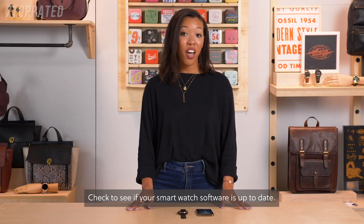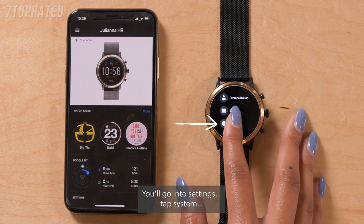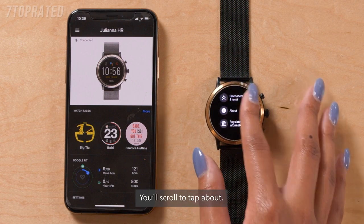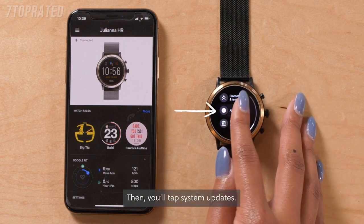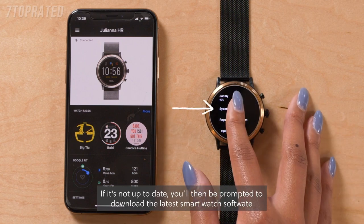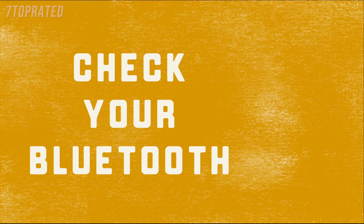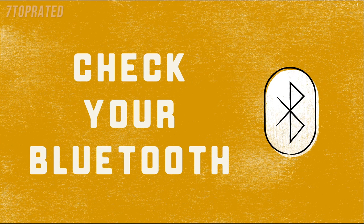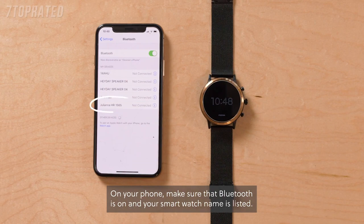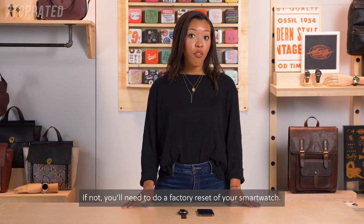Check to see if your smartwatch software is up-to-date. Go into Settings, tap System, scroll to tap About, then tap System Updates. If it's not up-to-date, you'll be prompted to download the latest smartwatch software. On your phone, make sure that Bluetooth is on and that your smartwatch name is listed. If not, you'll need to do a factory reset of your smartwatch.